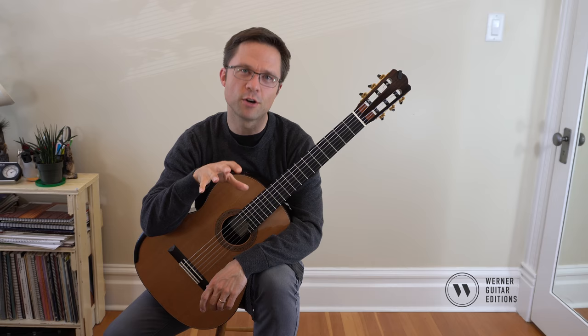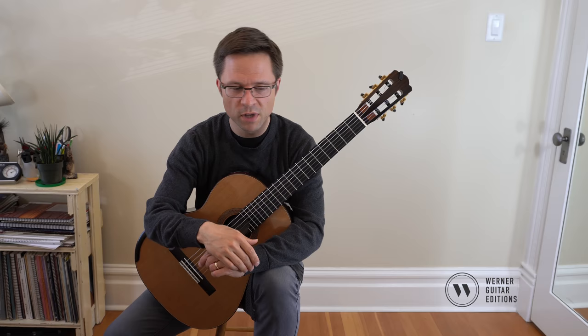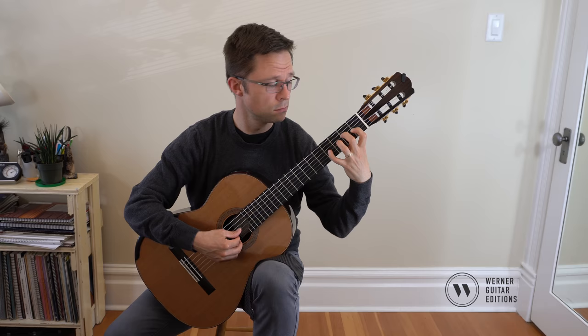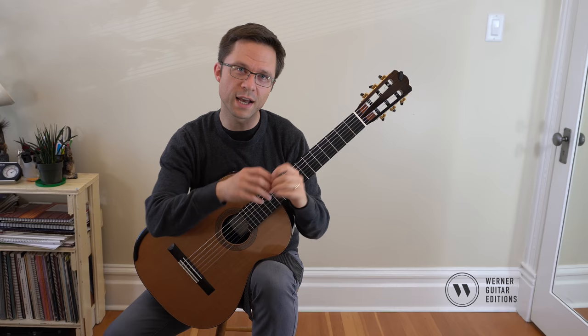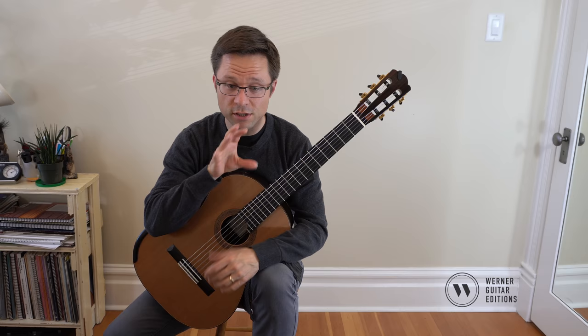This is the first piece in the book that is really just an arpeggio piece, which does happen in guitar quite often — you have a piece that's made up of just arpeggios. There's kind of a little melody in the bass. So you can go through that and make sure that the bass voice is sounding very melodic.